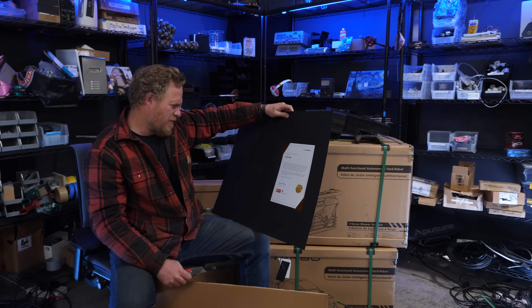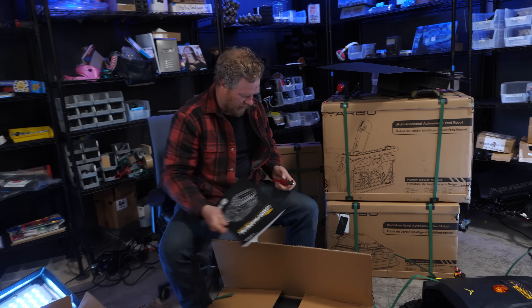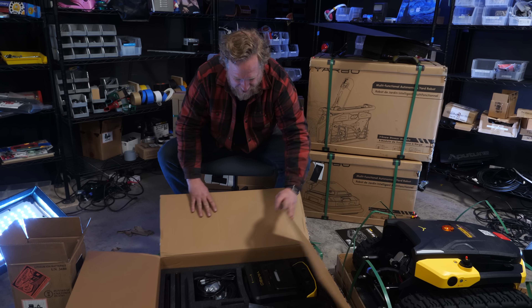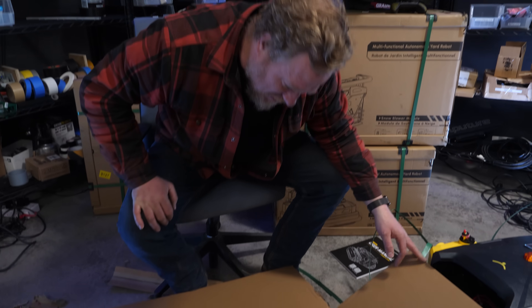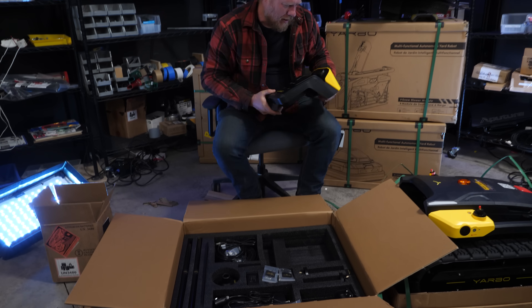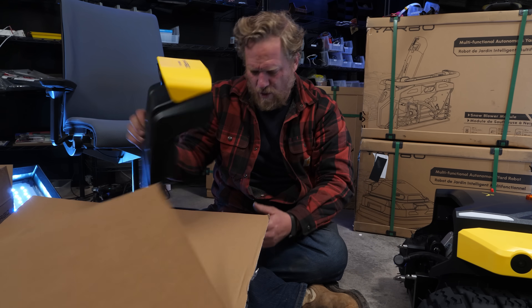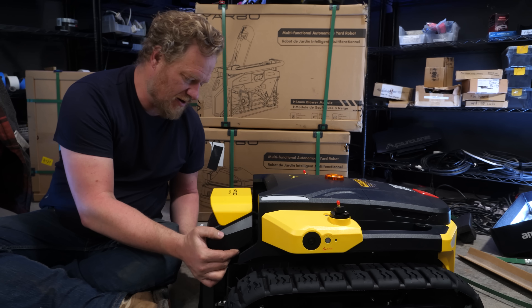There's a letter from the founder and a user manual. This is the smart assist module, which I think is all the cameras and stuff — there are definitely cameras here. We attach it to the Yarbo core and click it on to these fitted metal fittings here.